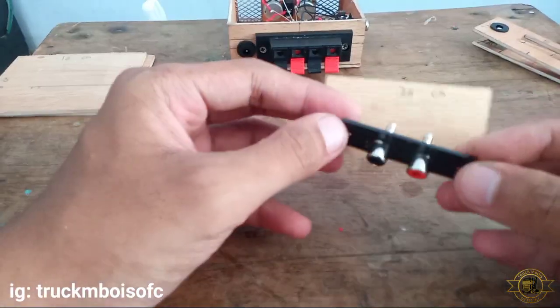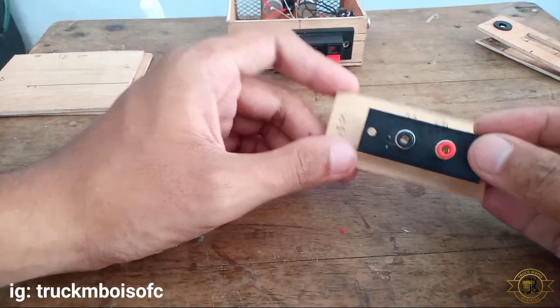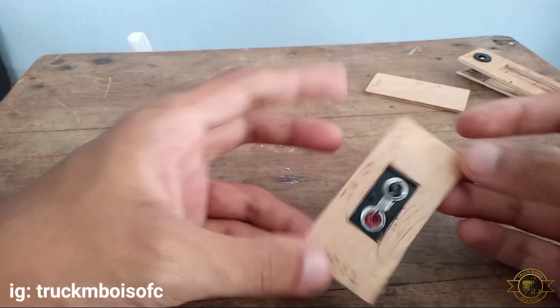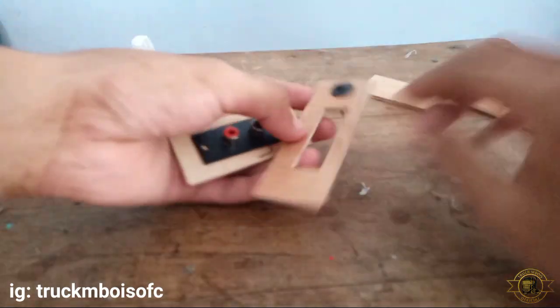Ini di bagian kiri powernya untuk bagian jack HP. Ini tinggal kita lubangi saja, menyesuaikan dengan jacknya. Nah ini dia setelah saya lubangi dan saya pasang. Untuk saya ini saya lubangi untuk panjang 3 cm x 1,5 cm. Nah ini semua sudah jadi.